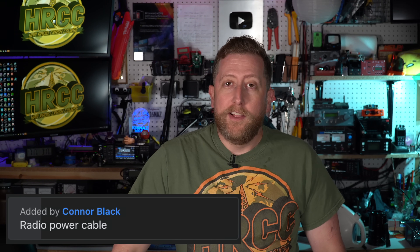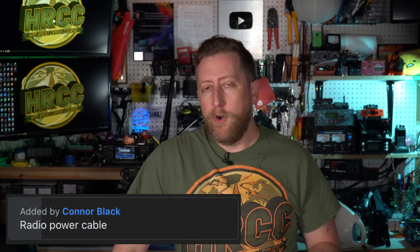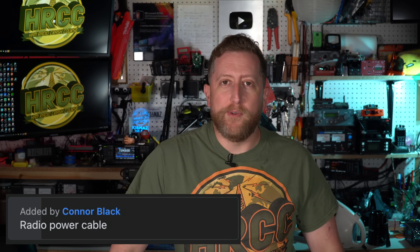I'm actually going to give you eleven, so let's get started with number eleven. This one was voted on by multiple people — Connor voted on this one — a radio power cable. Number eleven, most forgotten thing before people go out and go portable. There's nothing worse than when you get out there, you've got the battery, you've got your antenna, you may even set up the antenna, and then you go to plug the radio in and realize you're missing the cable.